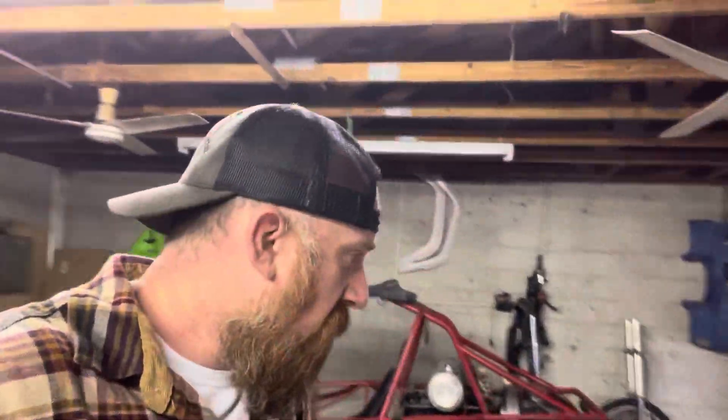Hey guys, John, Backwoods Off-Road and Overlanding. Welcome back to the channel. We've got a lot of good stuff to do this week and I've got a lot of videos to make.